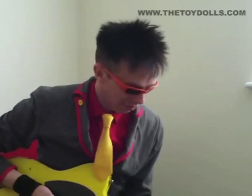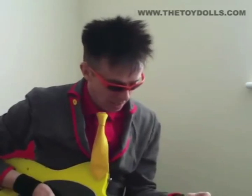Hello! From the album Fat Bob's Feet from 1991, I believe. This is Bitten by a Bedbug. Now this is just the introduction and the verse.